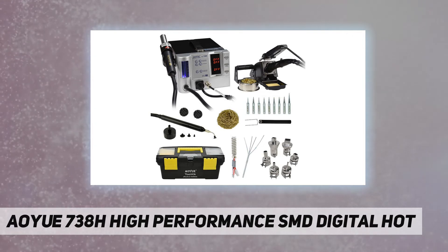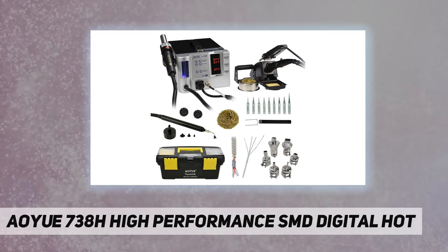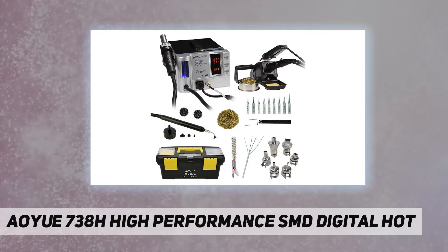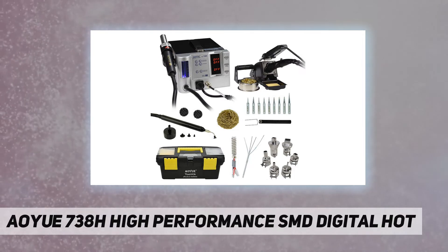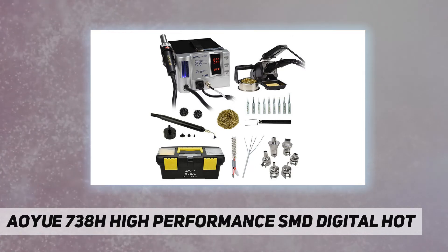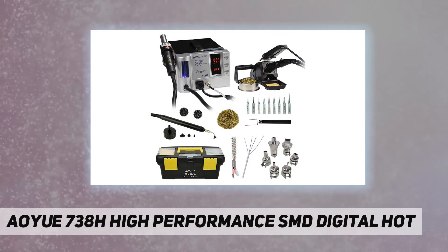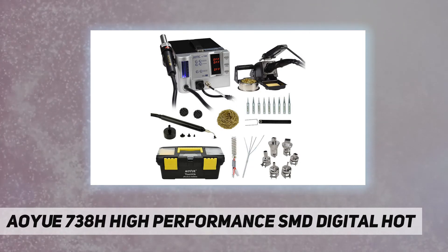Item package quantity: one. Certification: certified frustration free. Included components: power cord, 10 soldering tips (one installed in the iron), spare heating element for the hot air, TY98 brass coil tip cleaner, user manual, vacuum suction pan. AO UA 738H station with hot air and soldering iron toolbox, spare heating element for the soldering iron, vacuum pickup cups, IC popper.